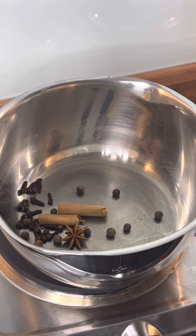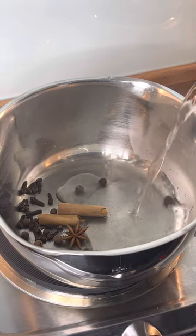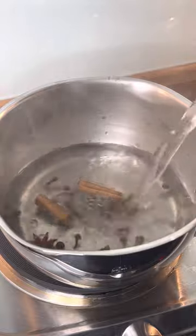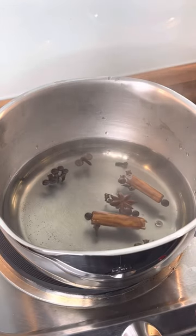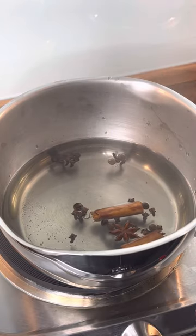So what we're gonna do - we're gonna put some water in the pot. I'm using some hot water from my kettle. All right, roughly about one cup of water - one and a half cups at most. It's not too much water.